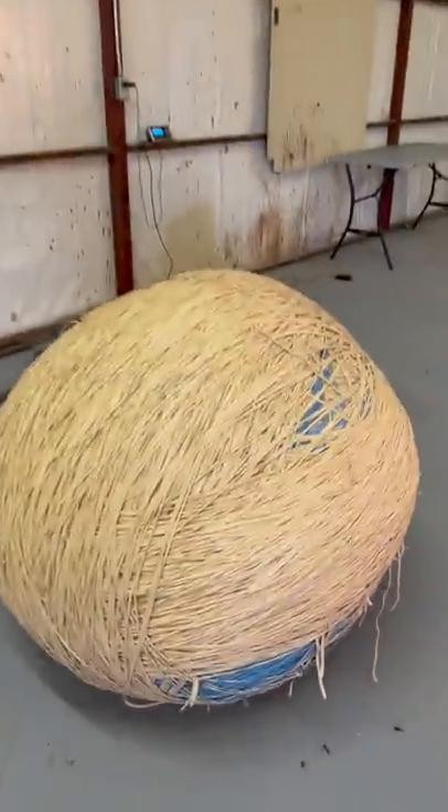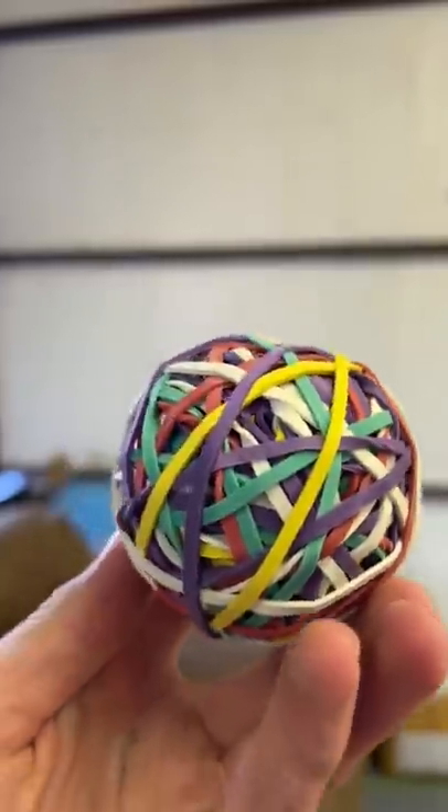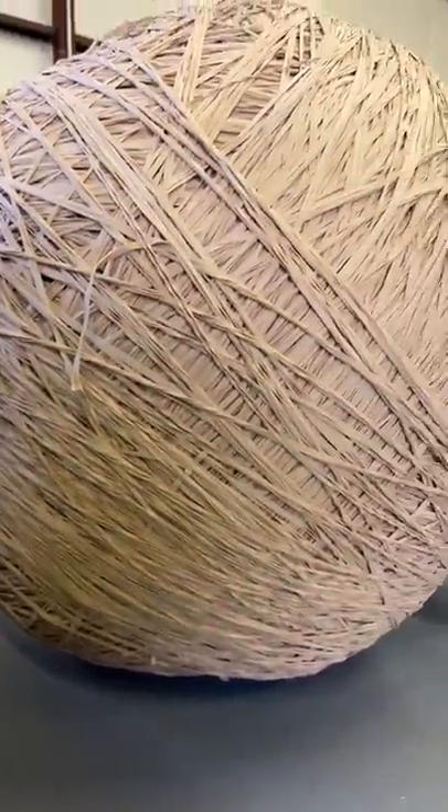It's giant rubber band ball part 77. I saw these little rubber band balls at the store, so I had to buy them all and compare them to my giant 895-pound rubber band ball. Mine was a lot bigger — I opened one up and compared it, and yeah, mine was way bigger.